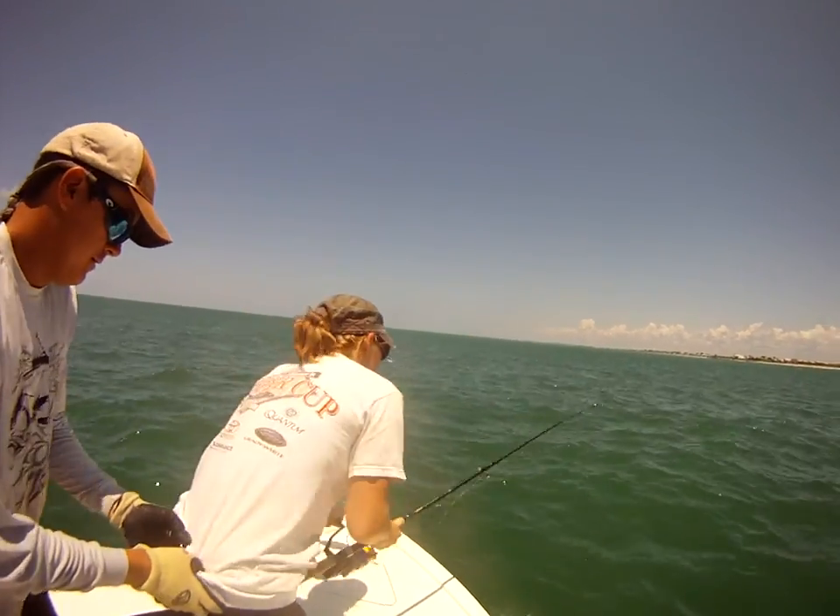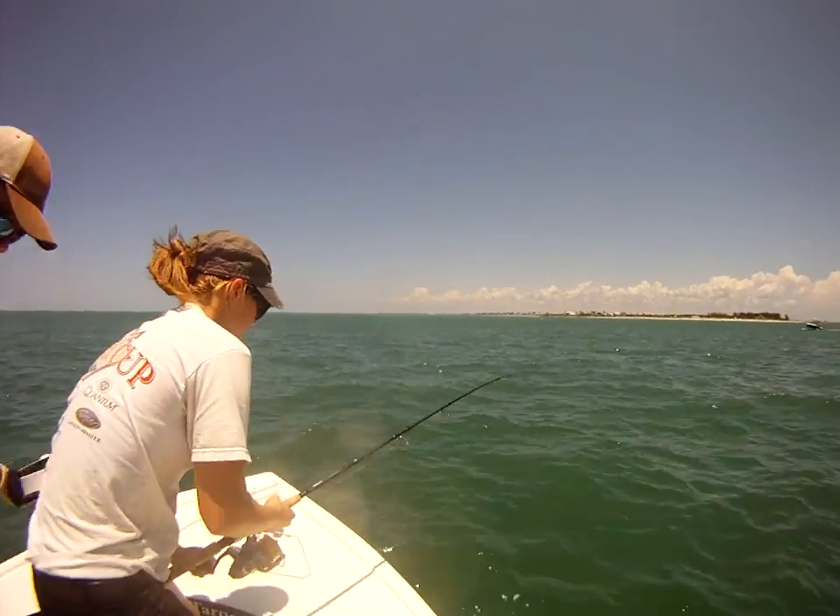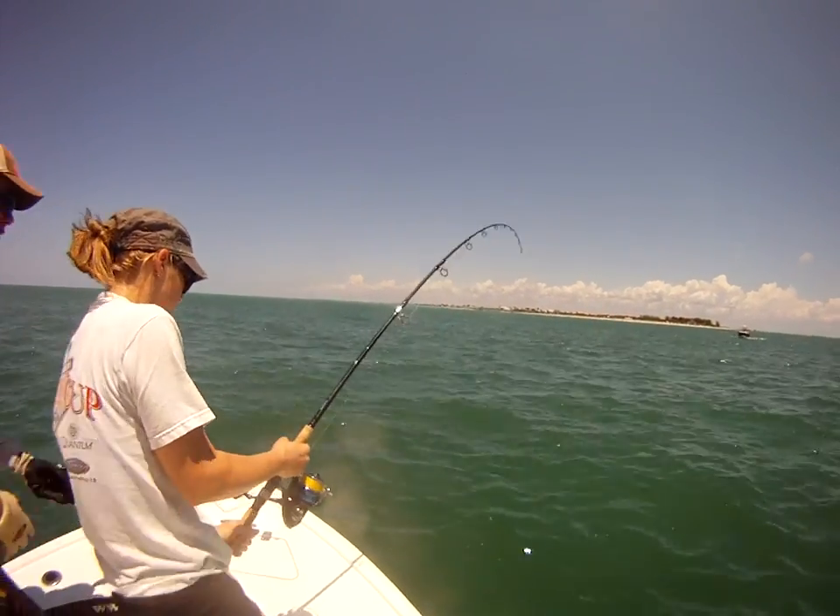Stay with your fish. Stay with your fish. Reel, reel. Don't give him slack like that, honey. Whatever you do, just reel. He's right next to the boat down a ways here.